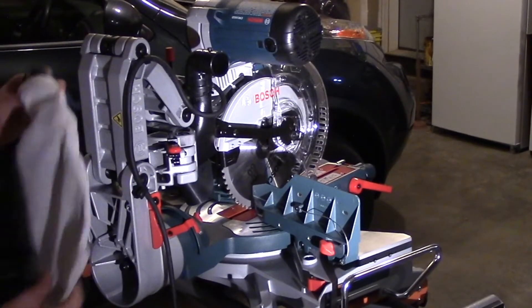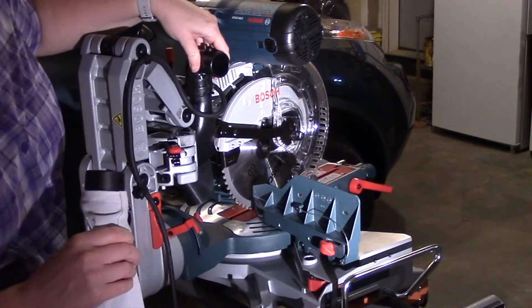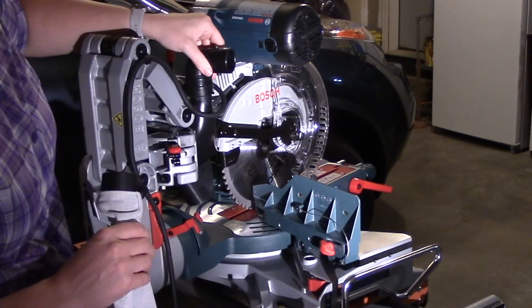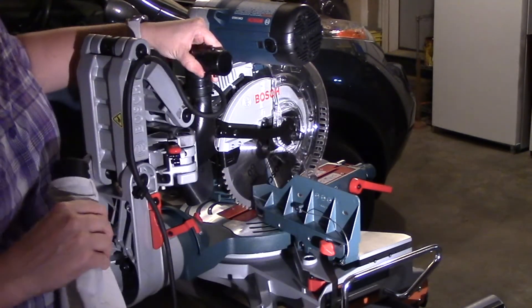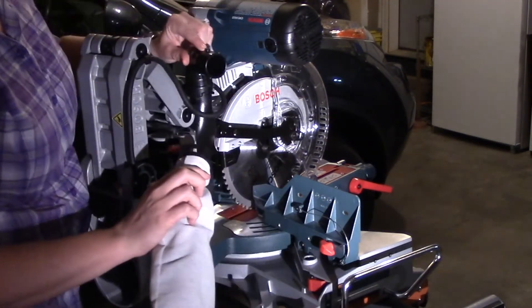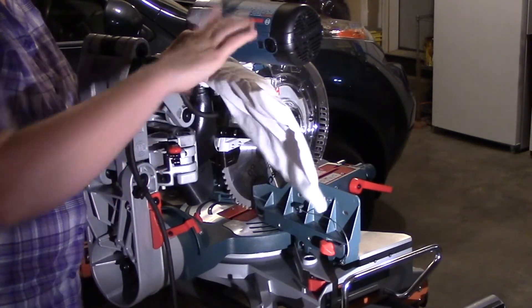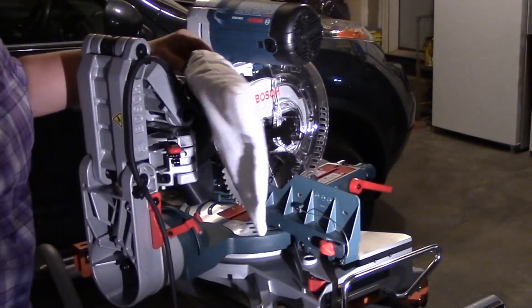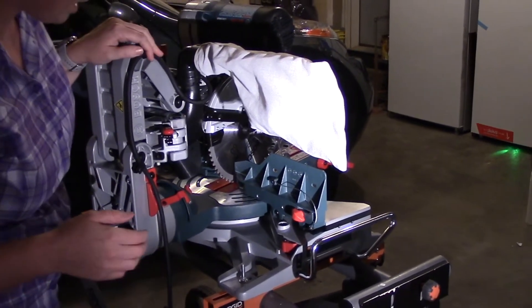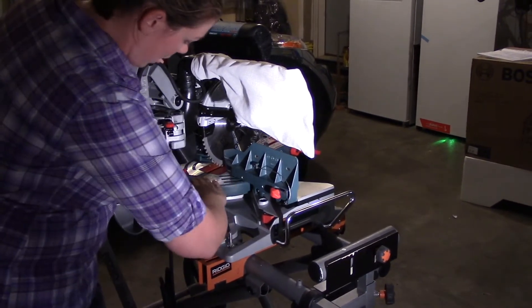The last part to assemble is your dust collection bag. One of the cool features I really liked about this Bosch is the elbow that allows you to move your dust bag or connect a vacuum out of your way. There are notches on the very top that line up to a little nub — put it in and turn it. I will be honest, I did see some reviews that this saw has a little trouble with dust collection and it can pile up right back here.